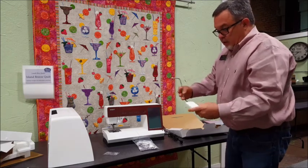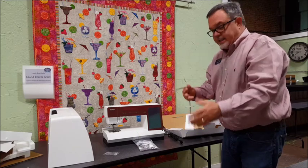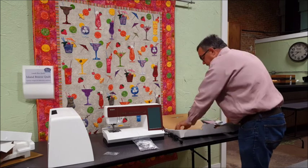And then we have our knee lift, which I don't use, but it plugs in the front of the machine and will lift our presser foot and put it down at different heights. I don't use it because the machine has an automatic one and it always knows what I want, so I'm just going to set that aside.